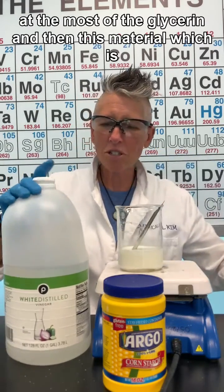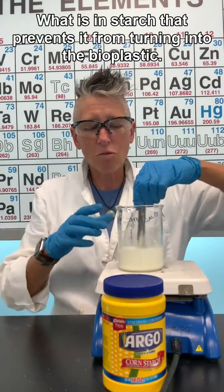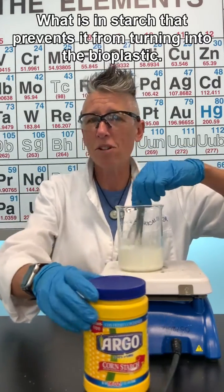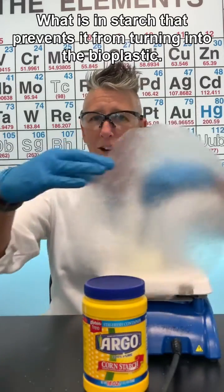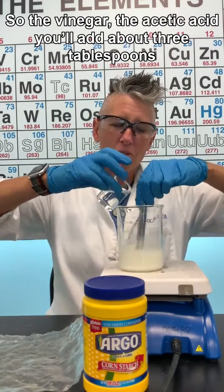Vinegar — acetic acid — breaks down what is in starch that prevents it from turning into bioplastic. So you'll add about three tablespoons of the vinegar.